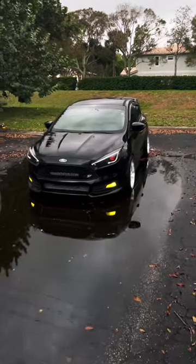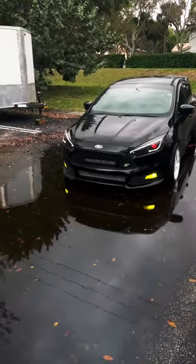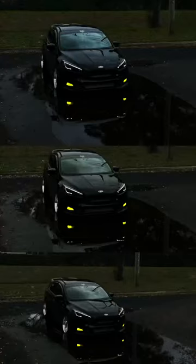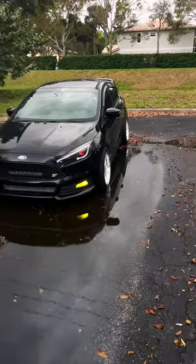Guys, if you want to get really sick photos of your car, one really great idea is to use water. I love reflection shots in my photos. Look at these cool shots I just took of my car — this is literally just with my phone.